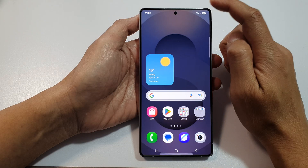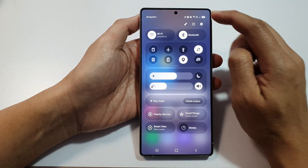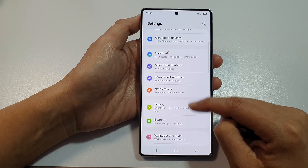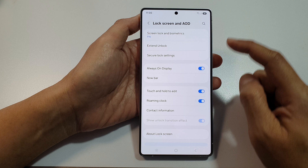From the home screen, swipe down at the top to open up Quick Settings. In here, tap on the Settings icon. Next, scroll down and tap on Lock Screen and AOD.